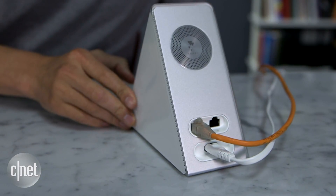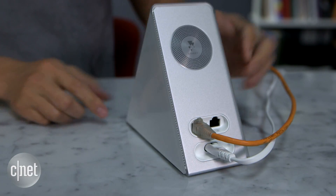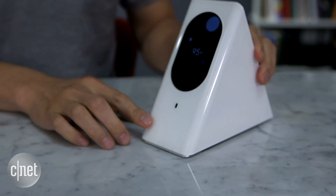The router has a microphone and also a speaker. Right now they don't do anything, but in the future you might be able to use it for voice commands when added via a firmware update. Speaking of the future, the router is also supposed to support home automation Wi-Fi standards such as Zigbee, but that is also not yet activated.